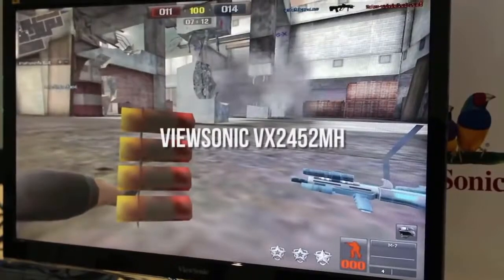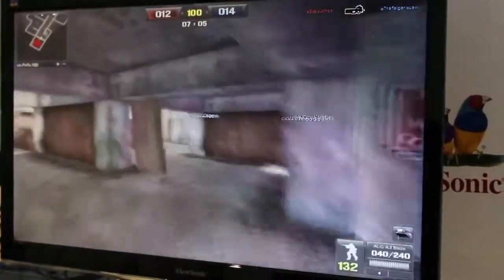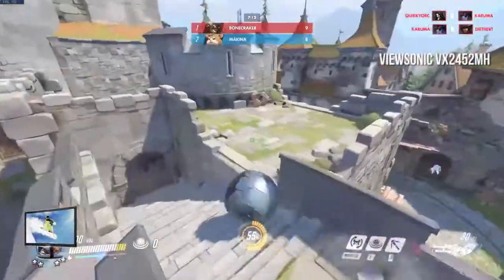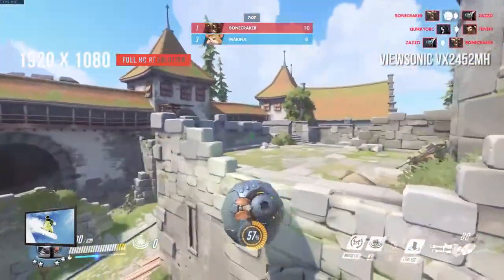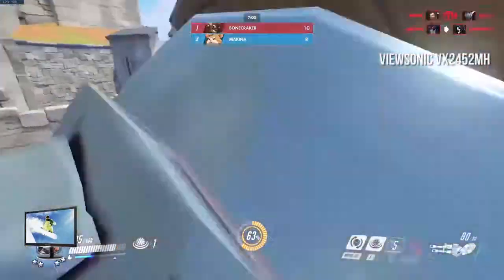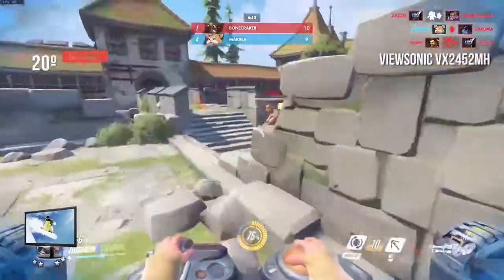Next up on the list we have the ViewSonic VX2452MH. It has a nice modern-looking thin glossy bezel that gives it a very pricey aesthetic, with the ViewSonic logo prominently displayed in the center of the bottom bezel. This monitor has a resolution of 1920 by 1080 and a brightness rating of 300 cd/m². The anti-glare coating on the display makes playing games in the daytime easier and more enjoyable. With a weight of 7.6 pounds, this monitor is a bit on the heavier side.